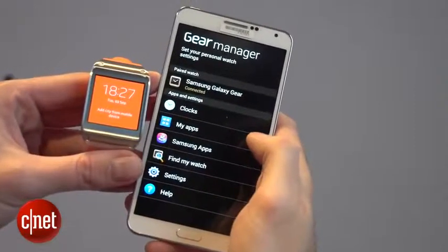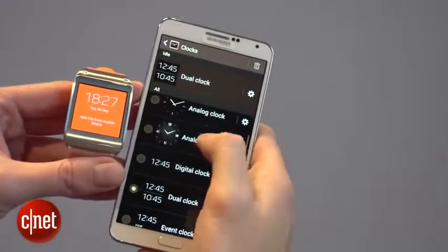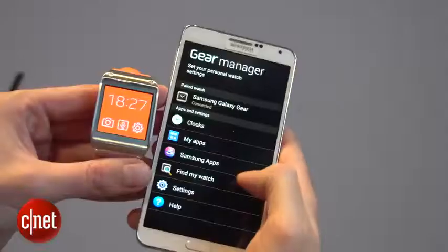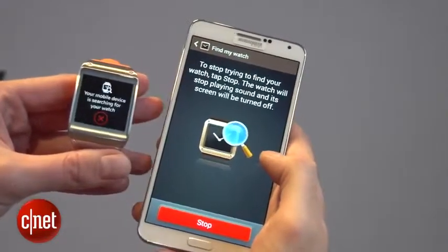When your Gear watch is connected to your Galaxy device, there's an app called the Gear Manager which allows you to add apps or change the look of the clock face. Another useful feature when the two devices are paired is if you lose your watch — just hit Find My Watch and the watch will light up to tell you where it is.